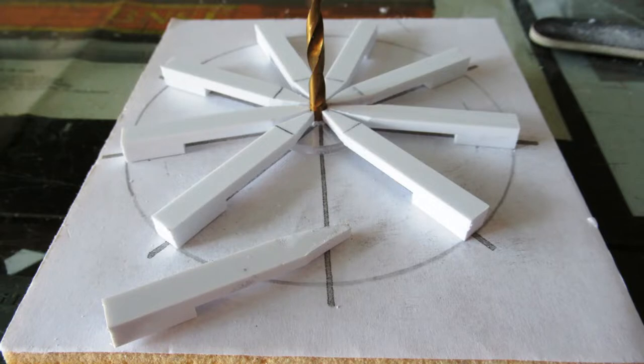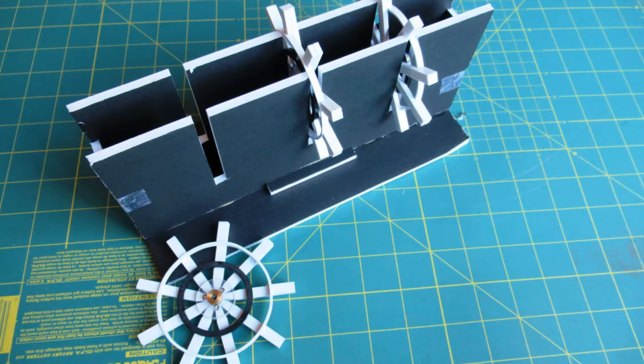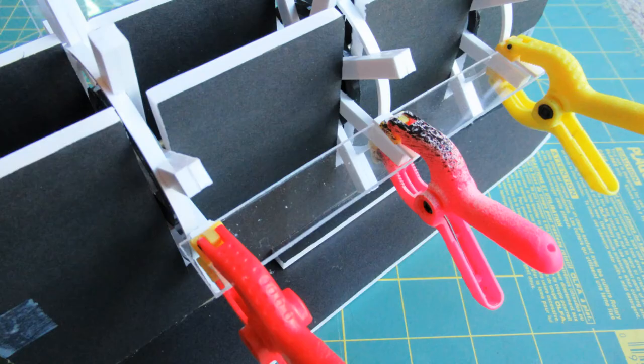A paper template was used to construct the paddle wheel. Styrene arms were cut and located against the paper template, and the center hubs and support rings were bonded in place. Paddles were bonded to the wheels in a foam board tool which held the wheels parallel, evenly spaced, and properly clocked. An axle through the wheel hubs maintained concentricity.